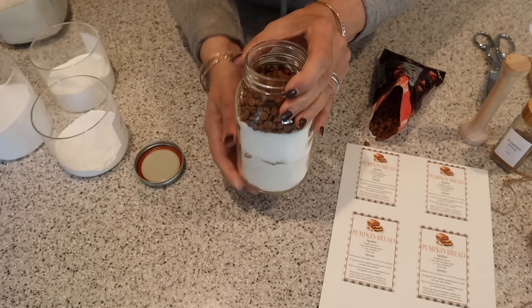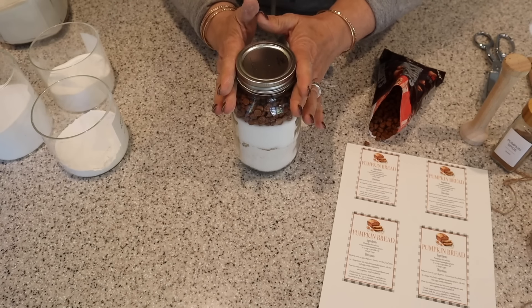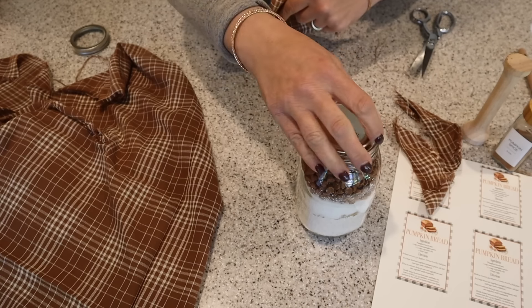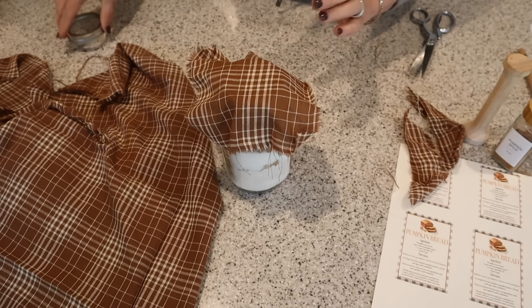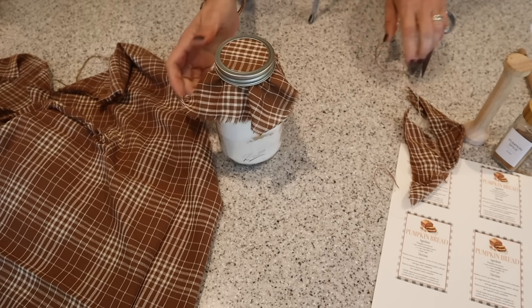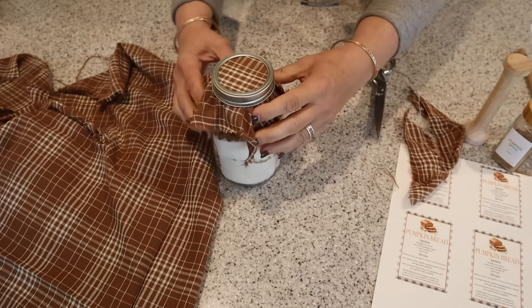So easy and delicious. Pop the top on like so. I think I'm going to grab a little piece of fabric to put on top of this too. I have my torn square — I'm just going to pop that on top, add a lid. I just love that torn look. So here's the gift in a jar — so cute!